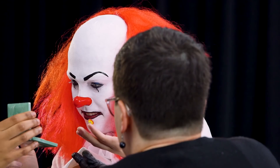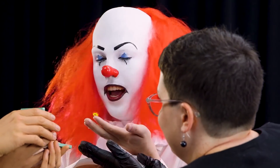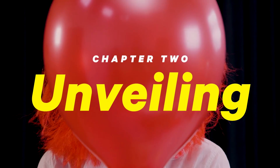Last but not least, there's the contacts and teeth. Make sure you have someone to help with the contacts if you've never put them in before, because it's a lot harder than it looks. Then you just pop in your teeth — these were specially fitted at the beginning of the process, so they're a perfect fit for Hunter. Get your clown a balloon and you have your Pennywise.